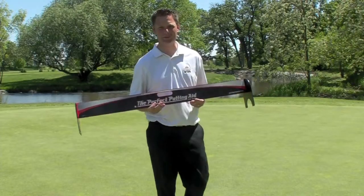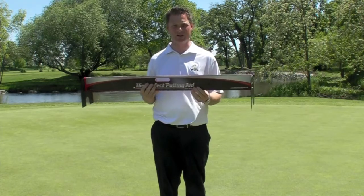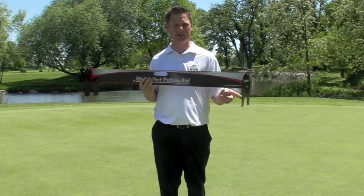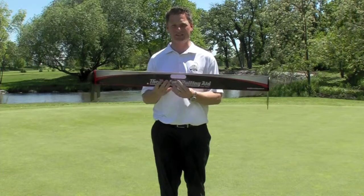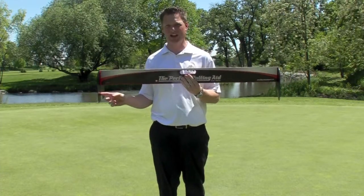The greatest part of the Perfect Putting Aid is on the putting tower — it's the two ends on each side. When you start out, you want to start practicing through the bigger end. The more you practice, if you can start putting and get the ball through the little hole consistently, I promise you, you will make more putts.